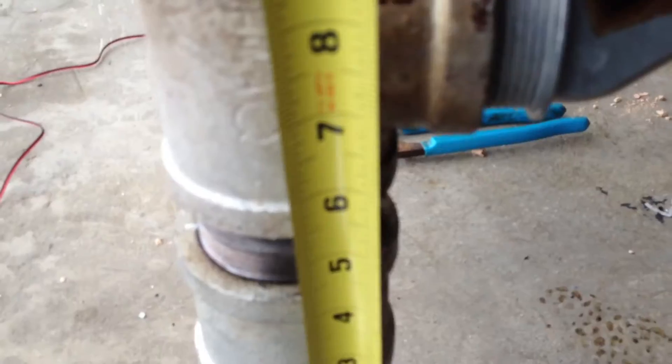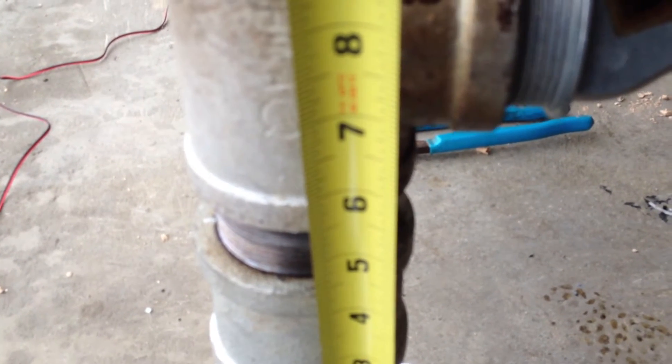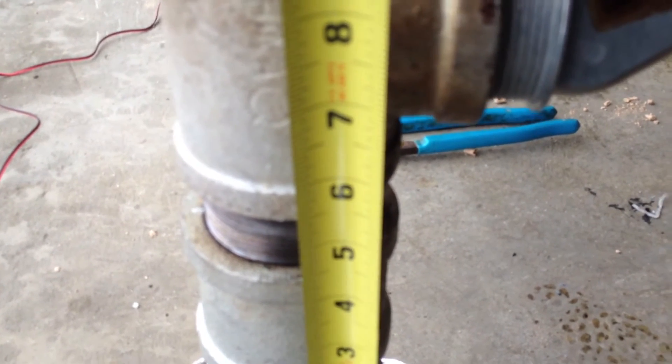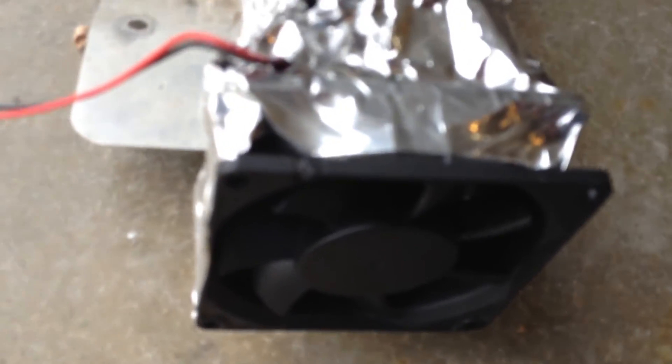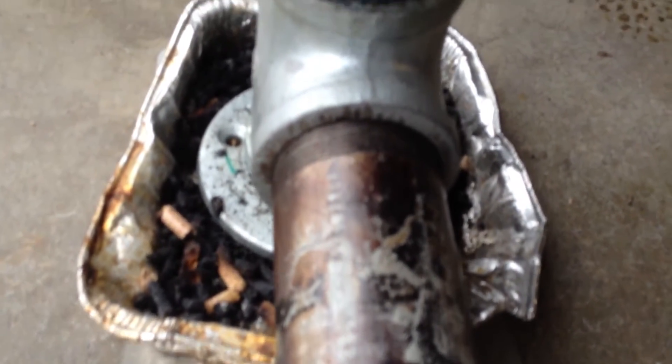I got it full of pellets from this point right here down — I got about six inches by two-inch diameter of pellets. The screen is at about this level right here, and then the air flows in through this very small computer fan with not hardly any pressure at all, but the air flows up through the screen.